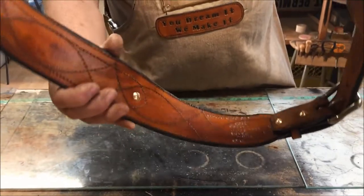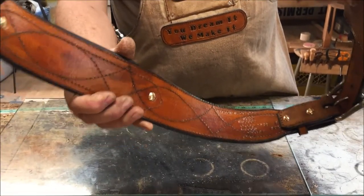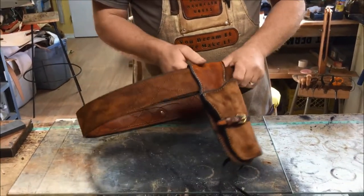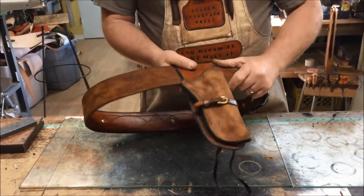On the inside it's lined. It's got his name and everything in there, and the date that we made it. The holster as well is lined.